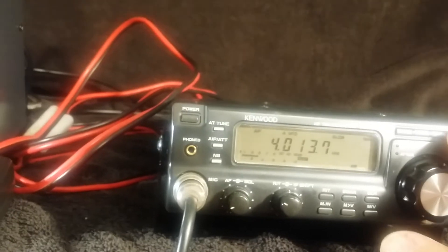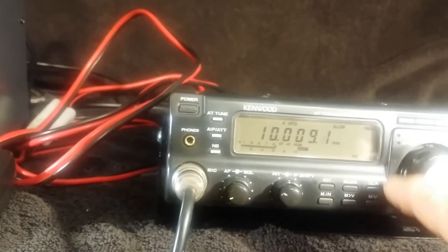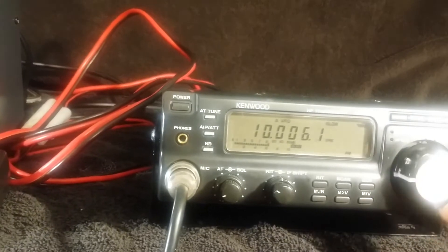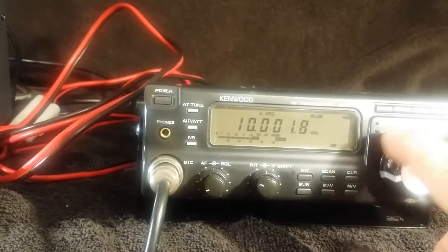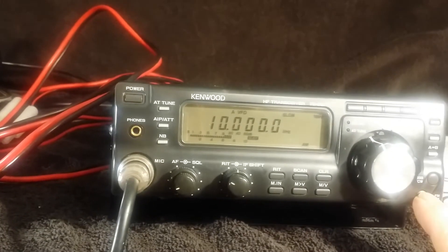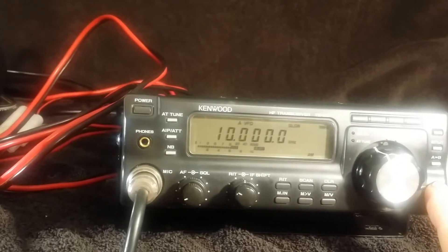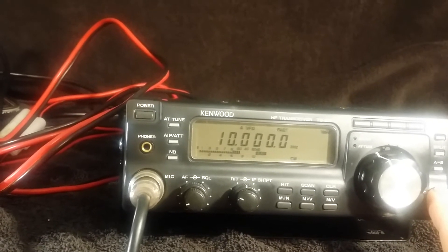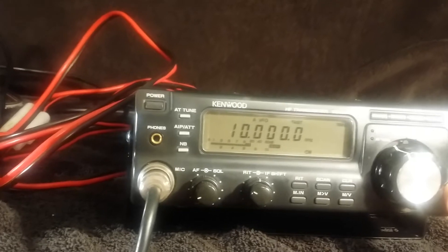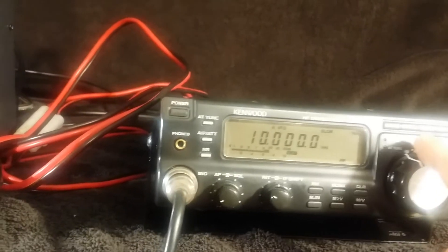We'll jump up to about 10 megahertz. There's WWV. That's in CW mode. Up to sideband. This is AM. We'll continue on up.